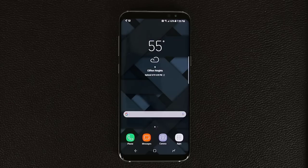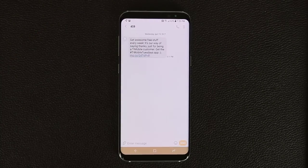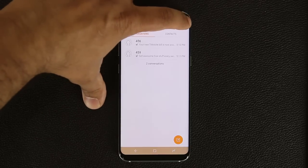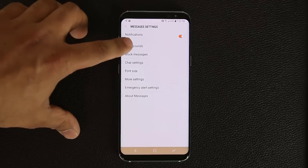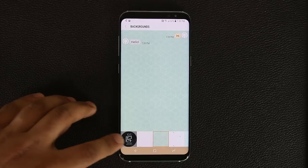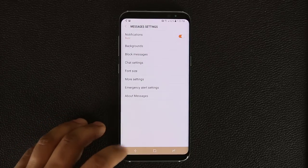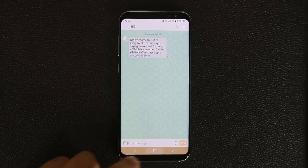The next tip is about the Messages application. When you open a conversation it's pretty plain — white background with regular bubbles. To change it, tap the menu icon in the main Messages screen, go into Settings, then tap Background. You can choose from preset backgrounds or go into your gallery and pick any photo you've taken yourself. Once selected, go back into the message and it's now much more exciting.